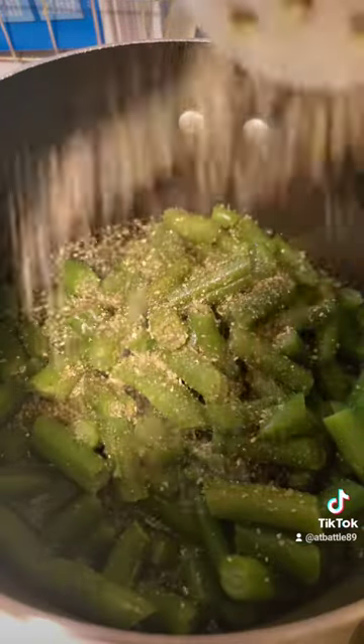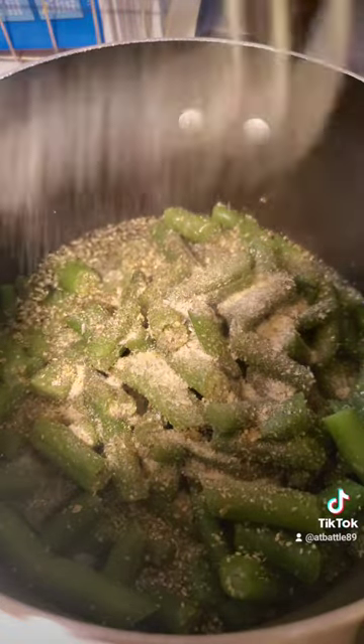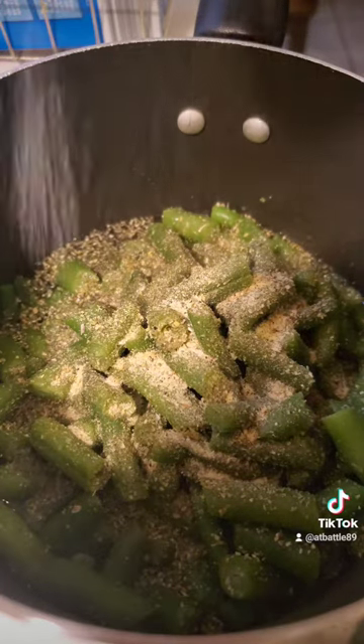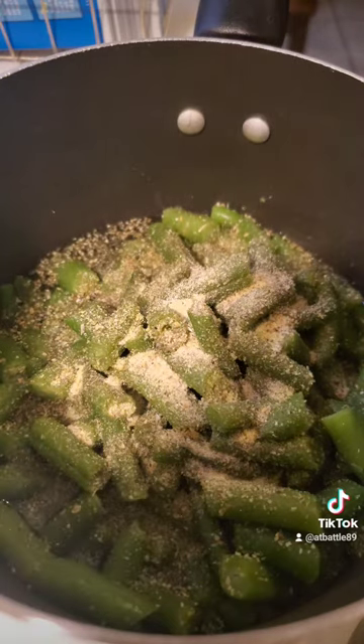While that's baking, you want to make your sides. We're going to start with our greens — pour them in a pot, add about a half a cup of water, and then season to your liking. Let it cook on medium for about 15 minutes. The rice is pretty much straightforward — just boil it in salted water and follow the directions on the box.